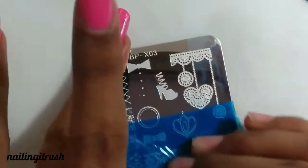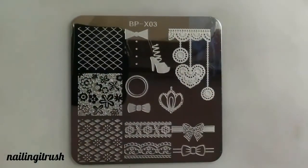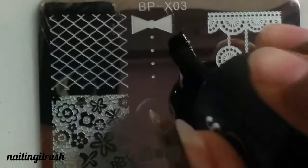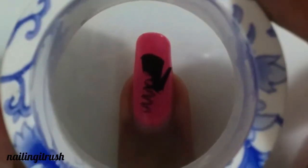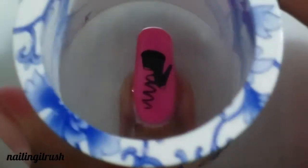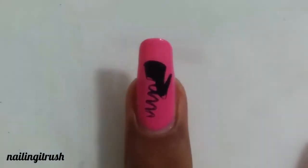I absolutely love peeling off the protective film, so I'm putting that in the video here. For my thumb and middle finger nail I am using this really pretty and good looking heel pattern. As you can see, the image picked up and stamped really well.